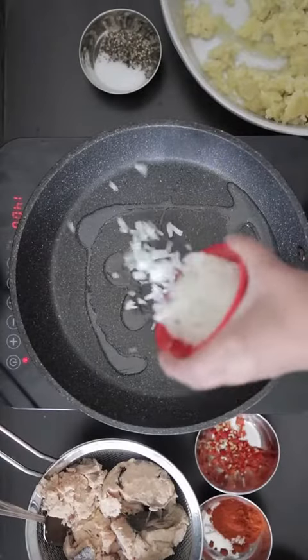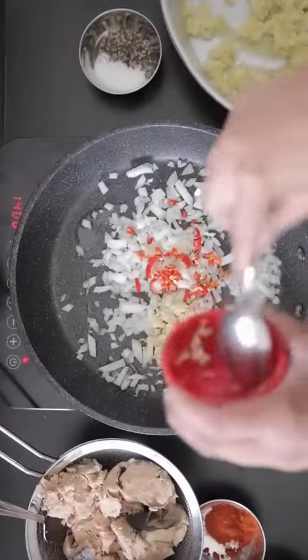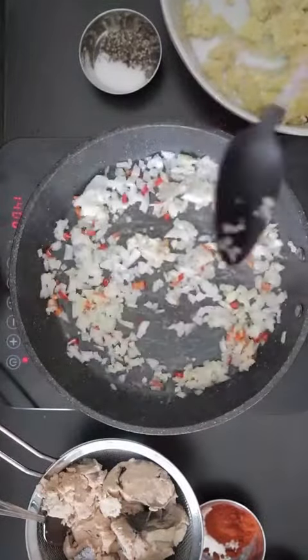Heat some oil and add 1 cup of diced onion, 2 tablespoons of finely minced red chilies and 2 tablespoons of minced garlic. Sauté everything.